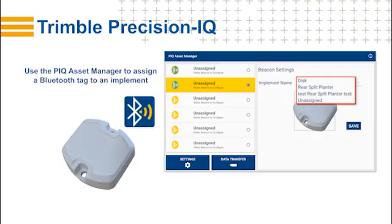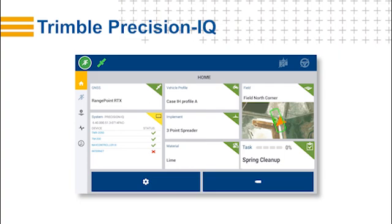By taking advantage of the display's built-in Bluetooth support, you can use a Bluetooth tag with your implement. With a Bluetooth tag in conjunction with the PIQ asset manager, Precision IQ will automatically recognize and select the implement. This can save you time as well as eliminate the possibility of selecting the wrong implement profile. Back on the home screen, once you have selected the vehicle and the implement profile, the task type will automatically update with a task that corresponds to your selection.